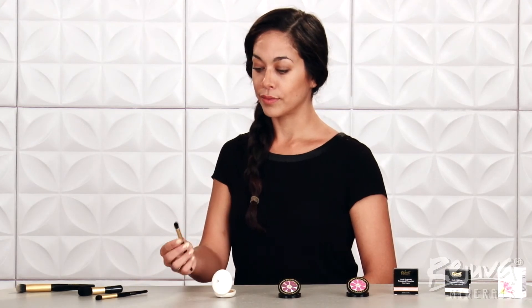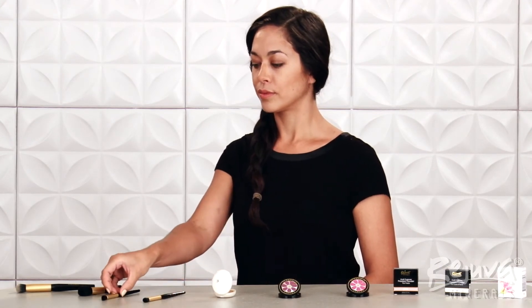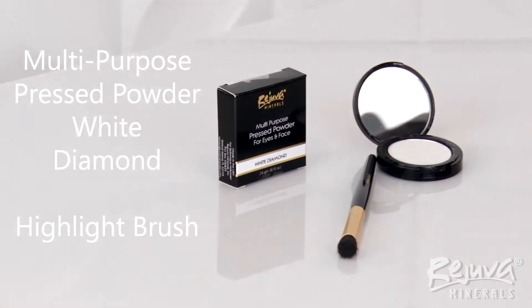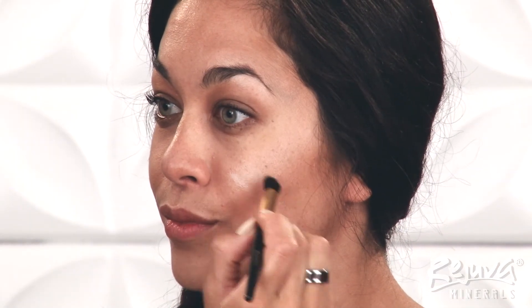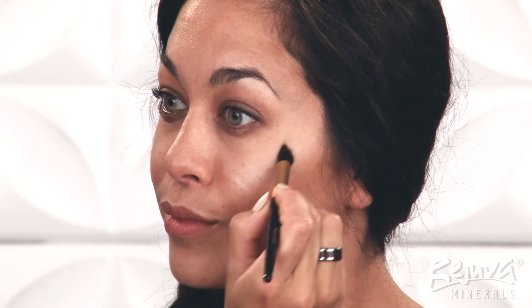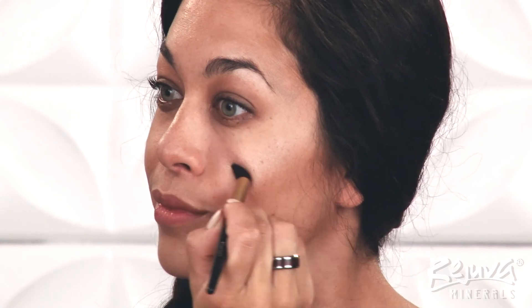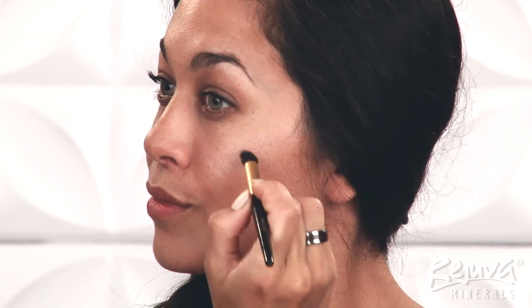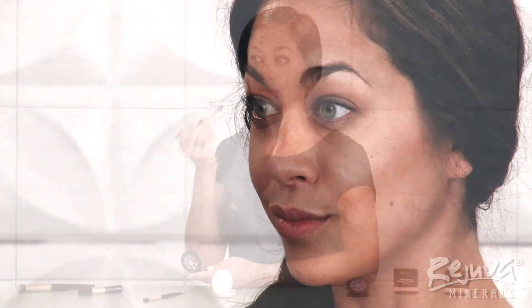Now I'll add subtle shimmery highlights using the Rejuva Minerals brand new multi-purpose pressed powder in White Diamond on the highlight brush. I'm going to sweep White Diamond into place on the apple of the cheek and top half of the cheekbone. I like to think of the cheek and under eye highlight as a softened check mark shape — wide underneath the eye on the apple of the cheek, then tapering off toward the temple and hairline.